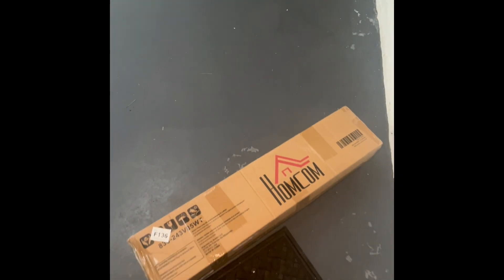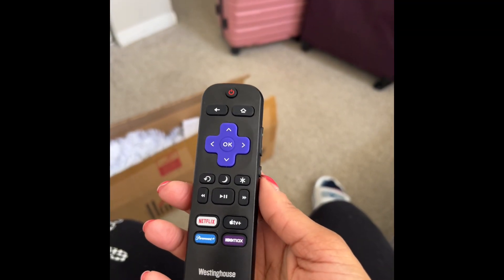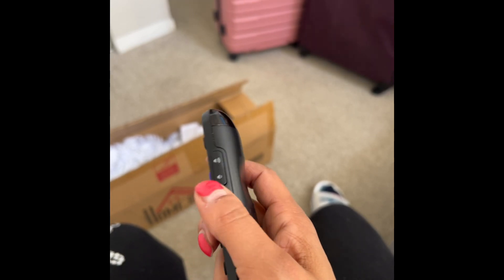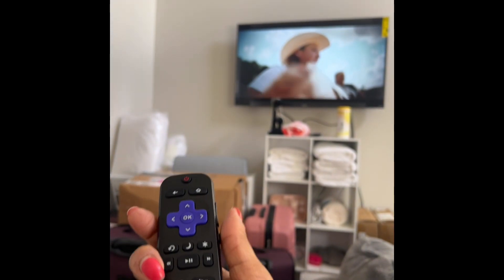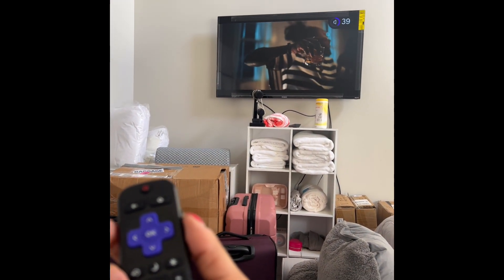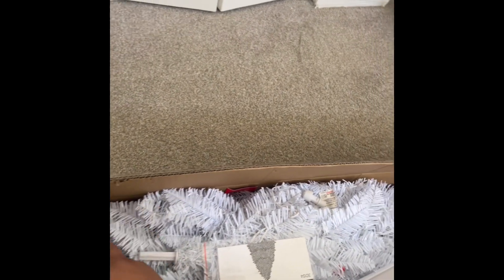Yep, this is the tree right here! I just wanted to show y'all my Roku remote — I think it's so super cool because it has the volume controls on the side and a mute button, so I can just mute my TV or turn it back on. But I'm about to mute it because I'm about to show you guys what's in this box.